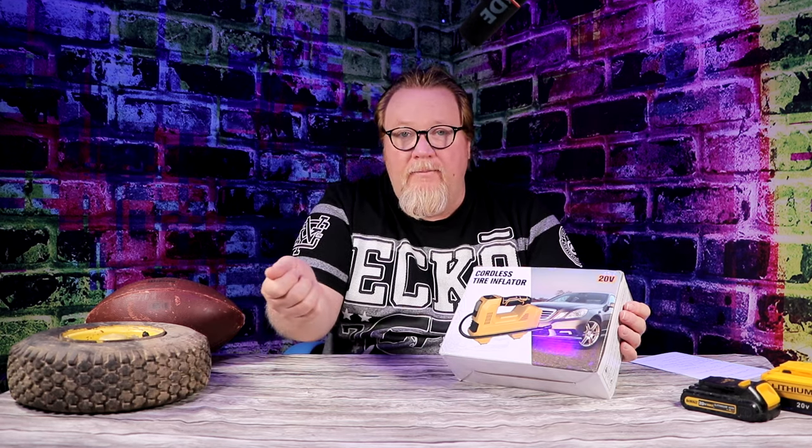This is a 20-volt air compressor, cordless, so I can take it wherever. I don't need a cigarette lighter input, I don't need to plug it in. It works off a DeWalt battery. Batteries don't come with this kit - you supply your own, but the benefit is the cost. Very budget-friendly because you don't have to worry about buying batteries or a charger you already have. It's tool only, so that saves you a lot of money.